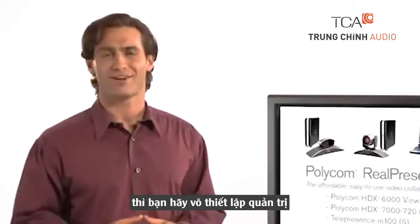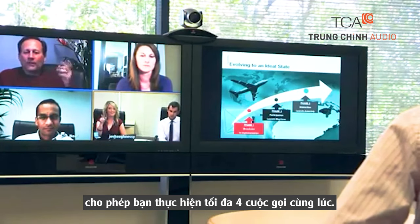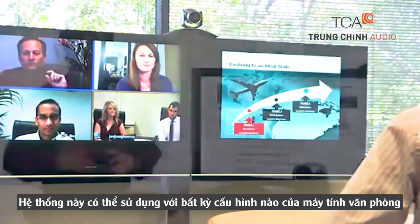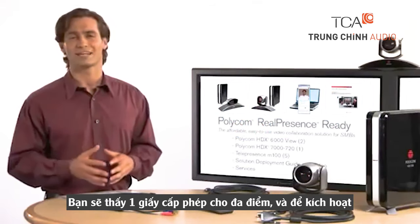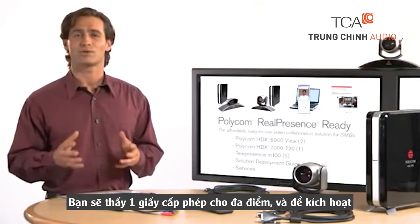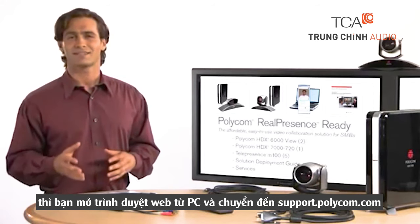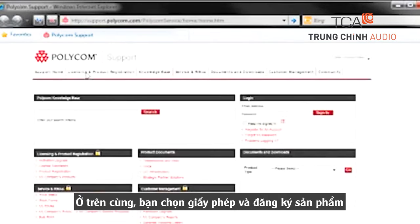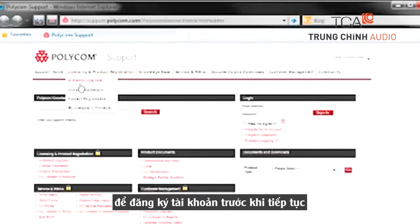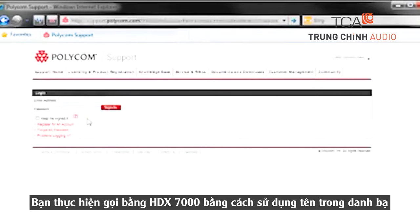Your Real Presence Ready Package also includes an HDX 7000 with multipoint conferencing software. This allows you to conduct calls with up to four different systems. This could be any configuration of desktop and room systems, but must always include the HDX 7000. Inside the box your system arrived in, you'll find an envelope that has a license key for multipoint. To activate this license, open a web browser from your PC and go to support.polycom.com. From the top level navigation, select Licensing and Product Registration. You will need to register for an account before continuing. Once in the portal, follow the instructions on how to activate your license key.